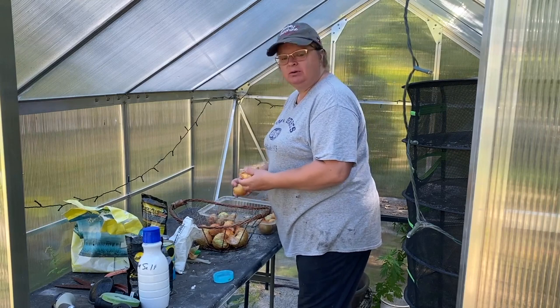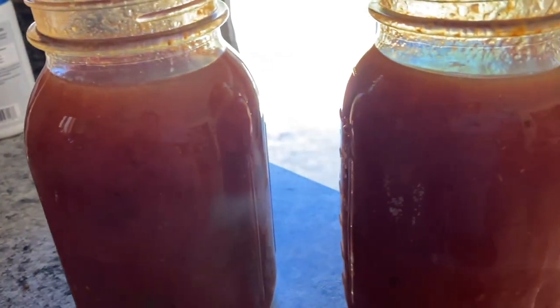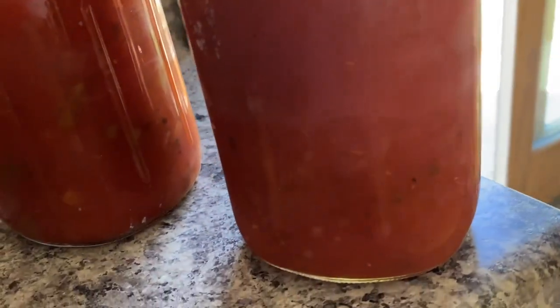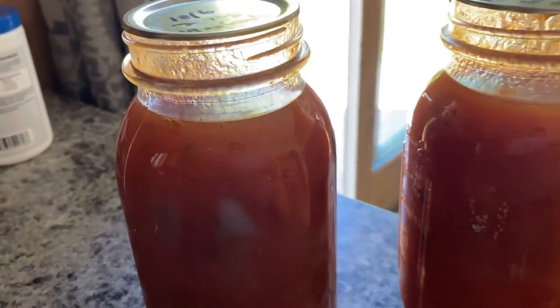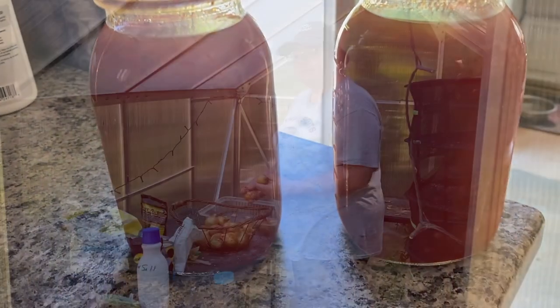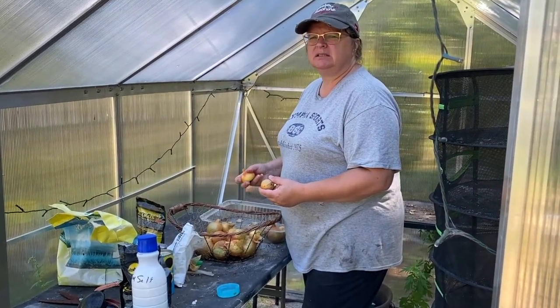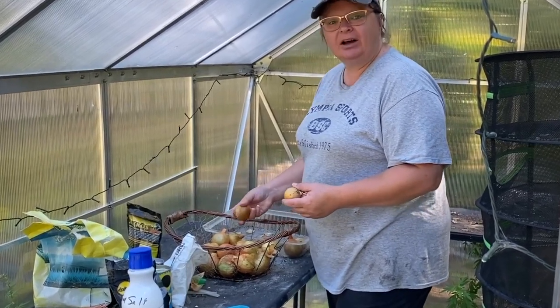First time doing the spaghetti sauce and it came out really good. There was a little bit left so I made a stuffed shells dish and it's really quite good. I got about six quarts of the spaghetti sauce, so that's pretty cool.